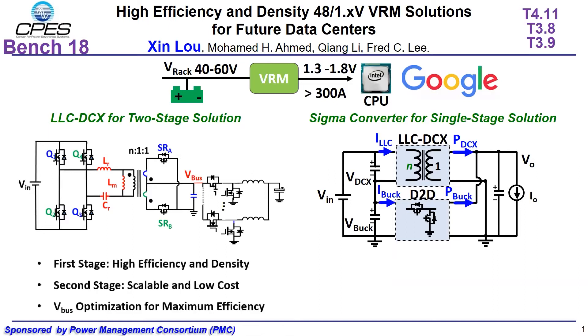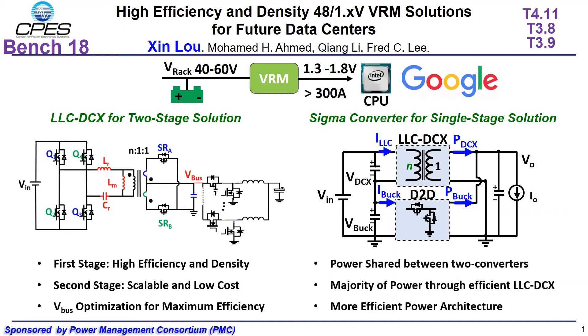For the AOC-DCX based two-stage solution, the first stage AOC-DCX can achieve high efficiency and density. The second stage, multi-phase buck, is low cost and high bandwidth. It's easy to optimize the bus voltage for maximum efficiency. For a Sigma converter, with the majority of power through the efficient AOC-DCX, the efficiency and power density will be higher than two-stage solutions.